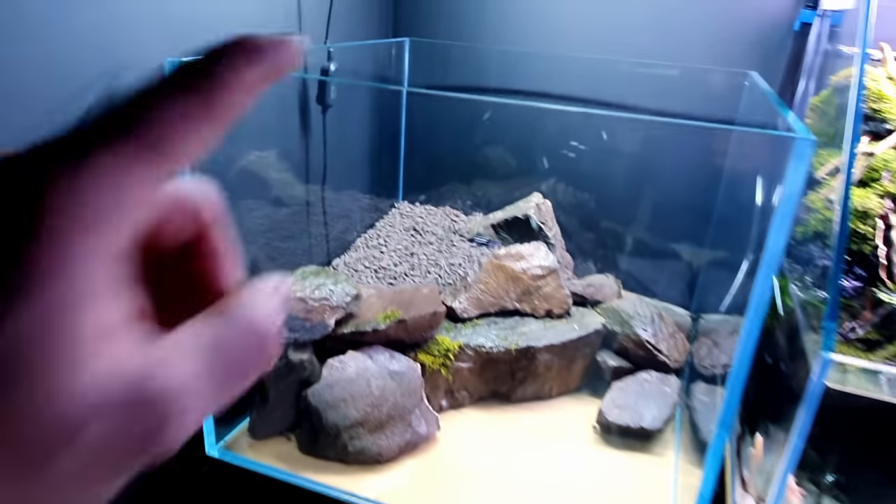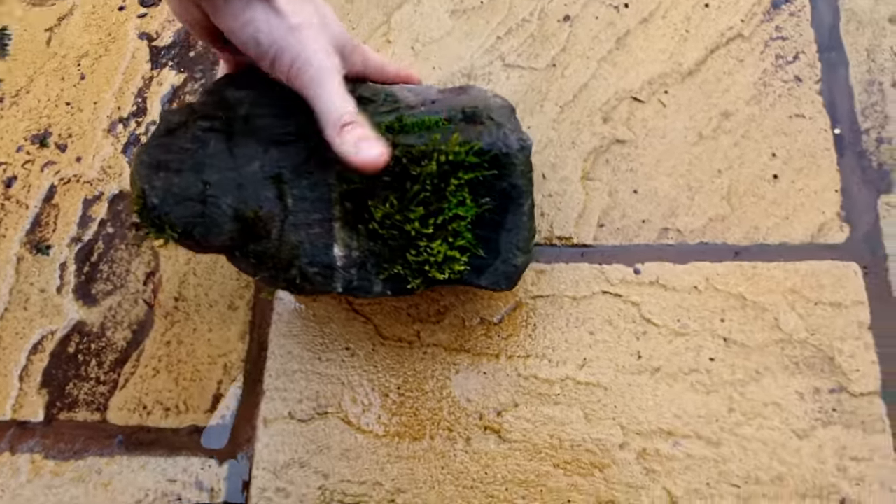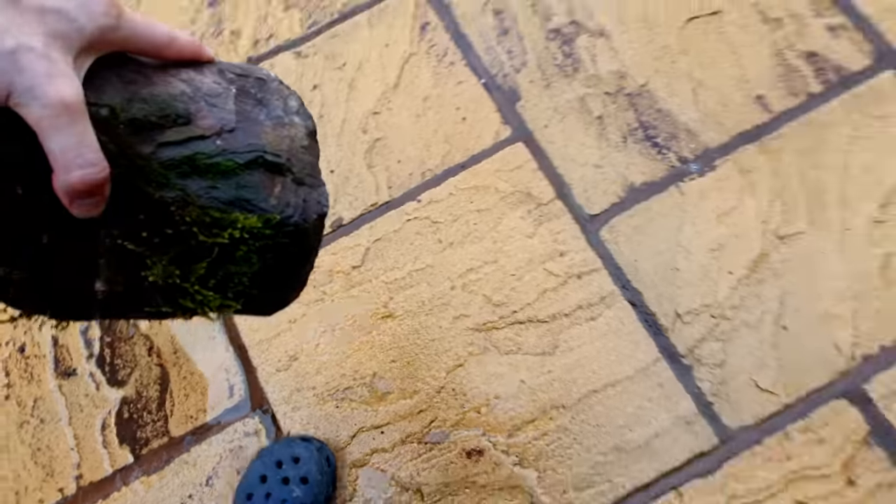We've got that nice flat area there — perfect for this big rock with some nice little bits of moss on it. Let's get that piece in — it's a dangerous one-handed job!